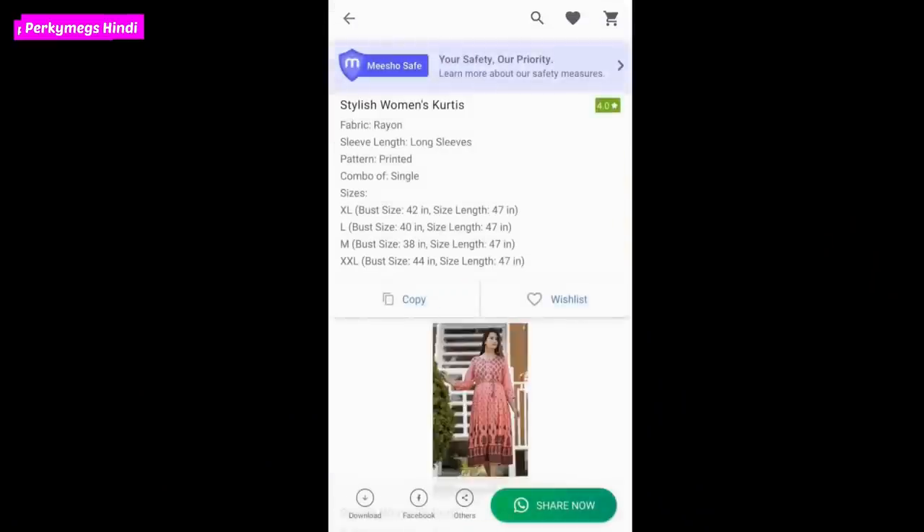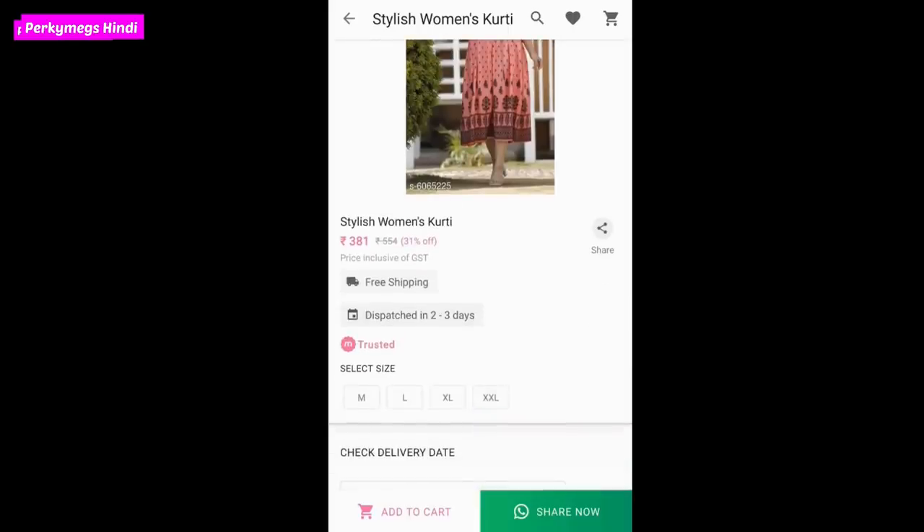So guys, this is a huge summer Meesho haul. Tell me what you liked the best - which suits you liked and would like to try. Personally, hand block print, cotton, booty print, Jaipuri print suits and kurtis in summer are my favourites. This was a complete haul. Now let me tell you how to do shopping on Meesho. If you want to sell something you like, click on it, add to cart, and select it.